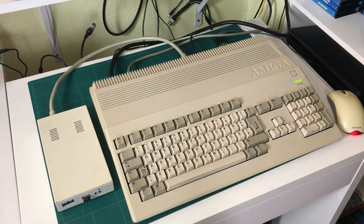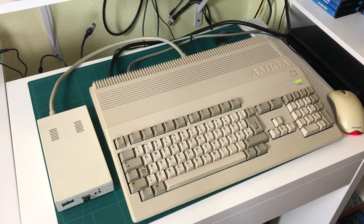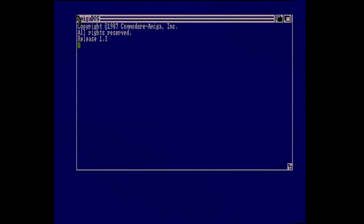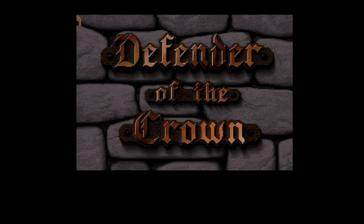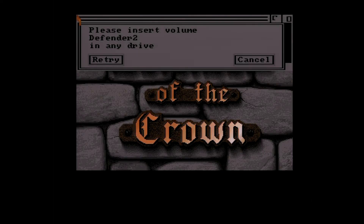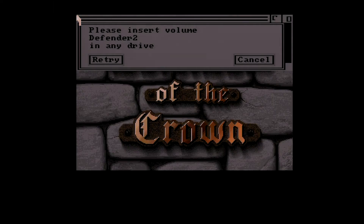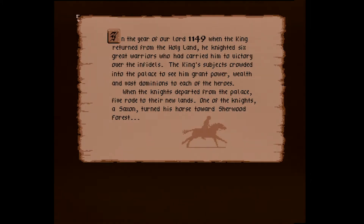Let's turn on the Amiga. Right now it's trying to boot up from DF0, which is the internal disk drive, and nothing happens — there's no disk in there. Now I toggle the switch, and right away it starts booting up from the external disk drive. In this case it's loading Defender of the Crown. Notice that it's taken as long to load as it would from a normal floppy disk — this is because this is a true emulator; it's not trying to speed up the loading process. This one in particular is a two-disk game, and it's asking to put in the second disk. All I have to do is press the button on the Gotek, and it switches to the next disk image. And there you go — it all loaded up just fine.